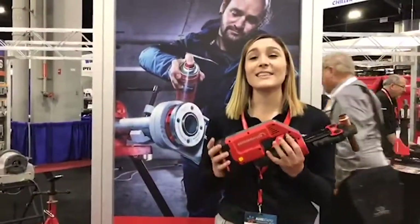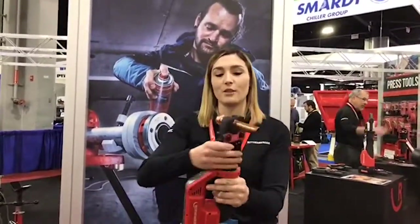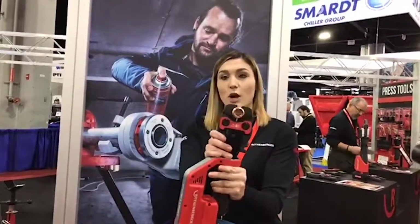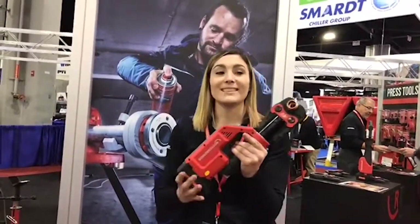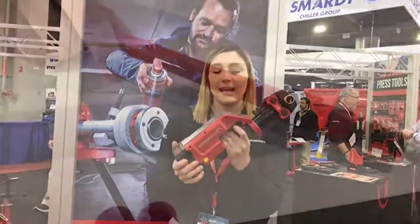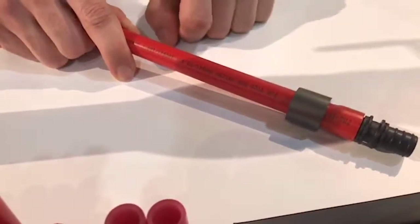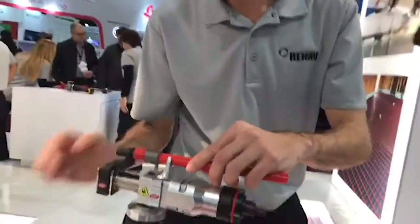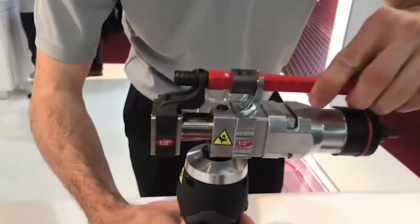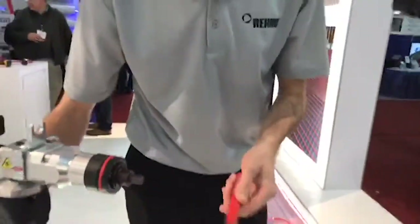This is the brand new Romax Compact Twin Turbo from Rothenberger. It is a brand new press tool that has 360-degree jaw rotation. It presses in three seconds and it's only five and a half pounds. We're actually going to compress that sleeve up and over the fitting, and when we're done we're ready for a pressure test immediately.